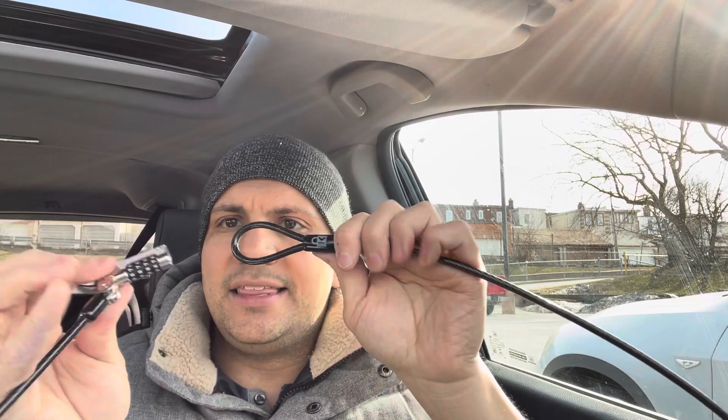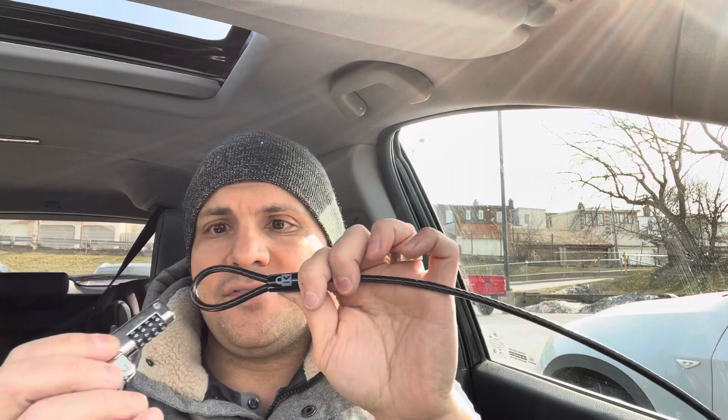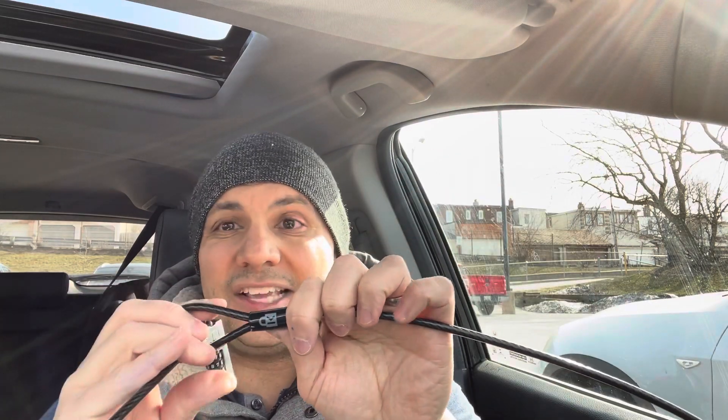Now to actually secure it to a table — or anything — you would wrap it around the leg of the table that is securely in place, and then feed the actual laptop cable lock through the loop. So it's wrapped around the leg of the table, or around something that's securely in place that's screwed down, and feed it through the loop right there — you're going to pull it through.